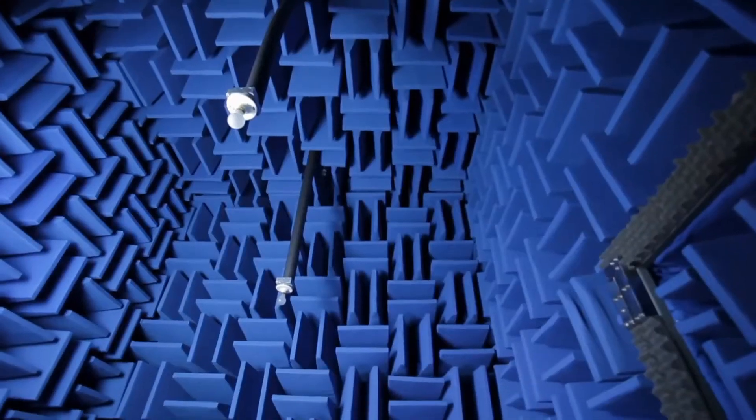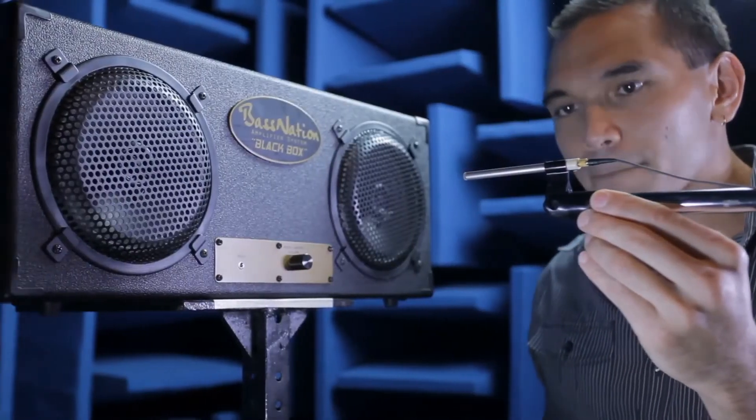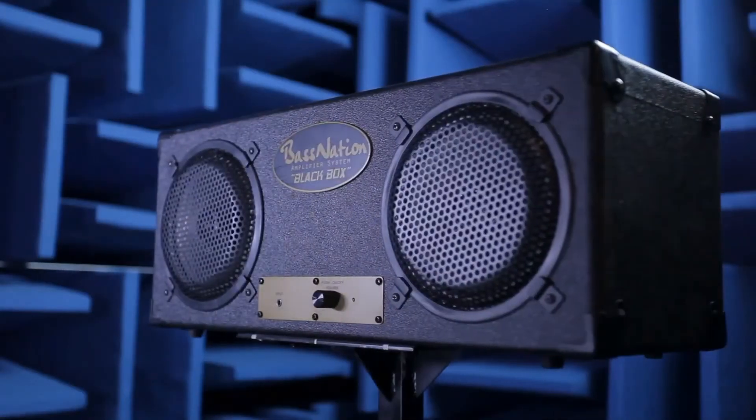Our facility allows for all the testing to be done in real time — it does not have to be outsourced or sent out of the country. We have our own 4-pi anechoic chamber where we can do all our measurements. We have our own mechanical engineers, electrical hardware engineers, all in-house, which makes the design of this almost — if not — real-time. Instead of having to interface with different engineering firms, everything was done in-house.